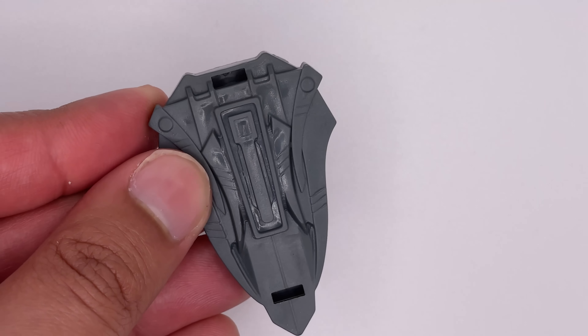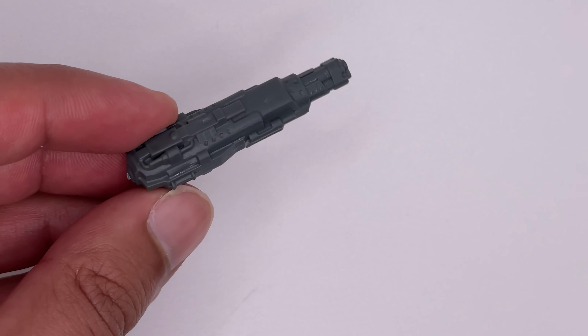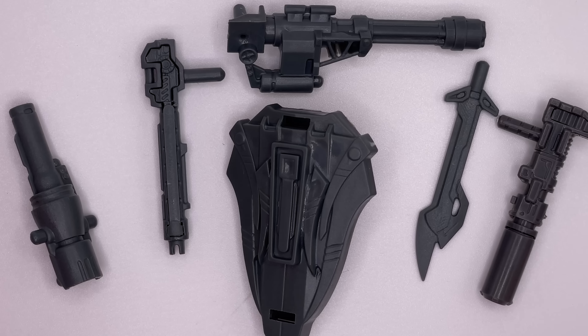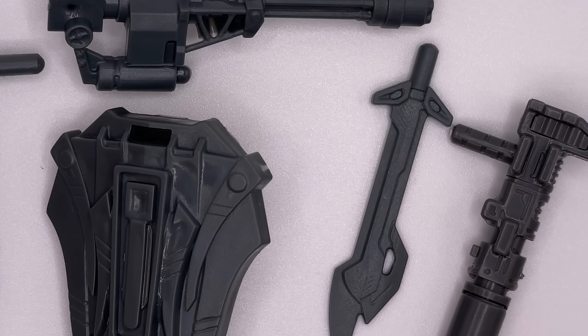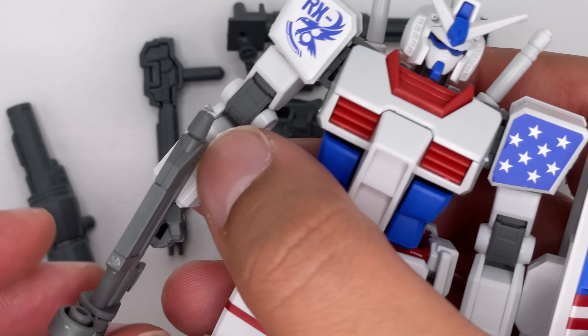Accessories-wise, it comes with a shield, the ion blaster, a sword, another blaster, a cannon-looking thing, and two more weapons. So accessories-wise, it does come with a fair bit of stuff. If you use some Gundam marker, you might be able to get some good paint application on these. In fact, these might go well with some high-grade Gundam figures. This is an anti-grade kit, but it'll still work.